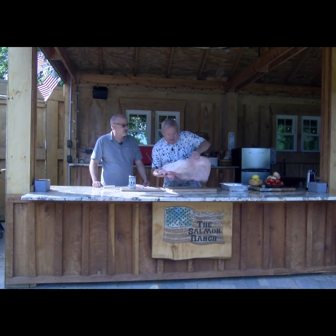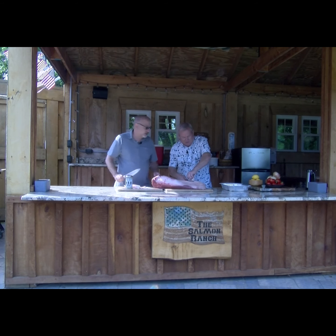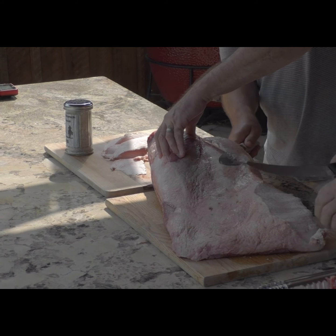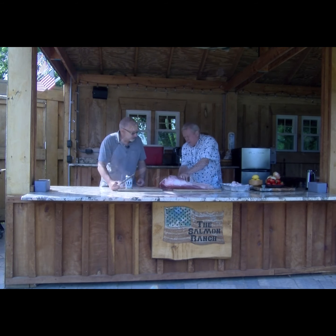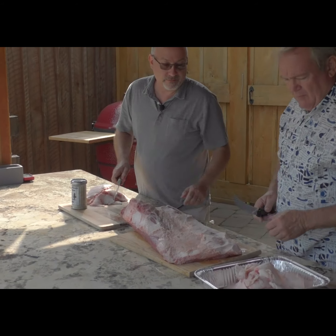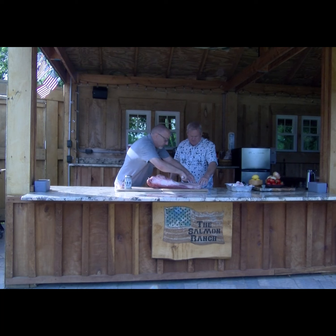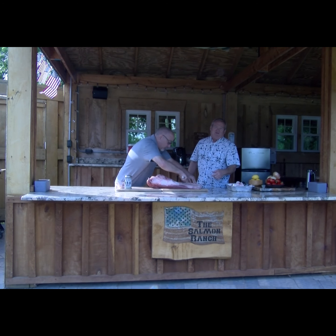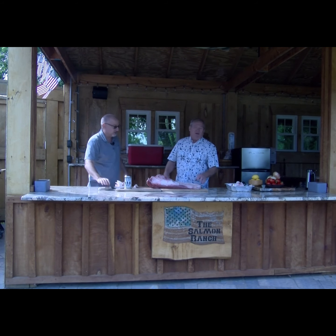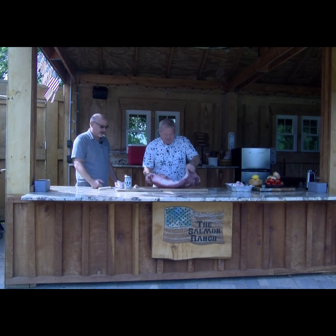We're going to flip this guy over and get the rest of it. Look at all that fat on there. This is the side you really want to try to get down to a quarter, maybe just a hair under. Tim's a perfectionist — he always wants to make sure we're doing everything right. Any time I need to know anything about timing, I call him and he's got it right down to the wire.